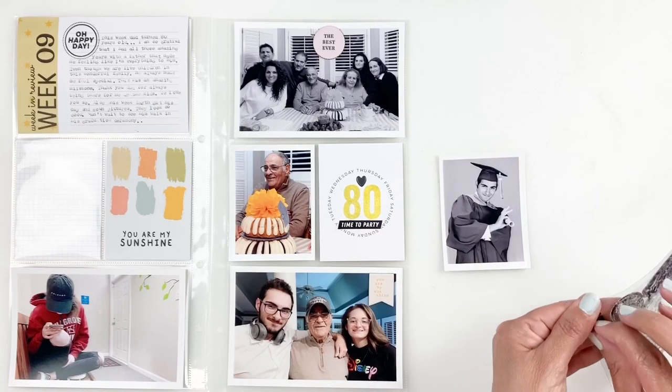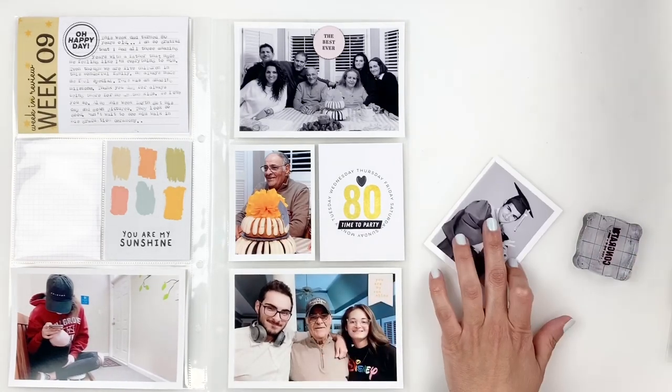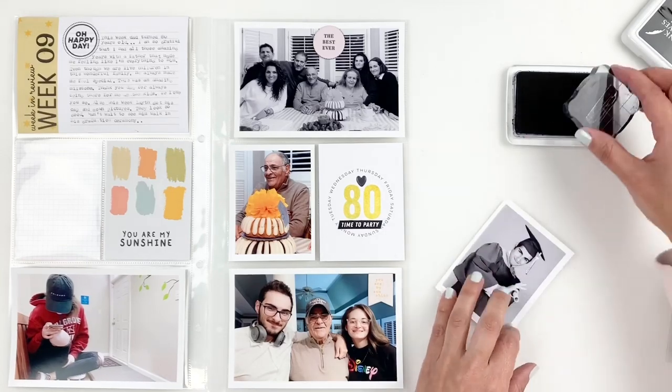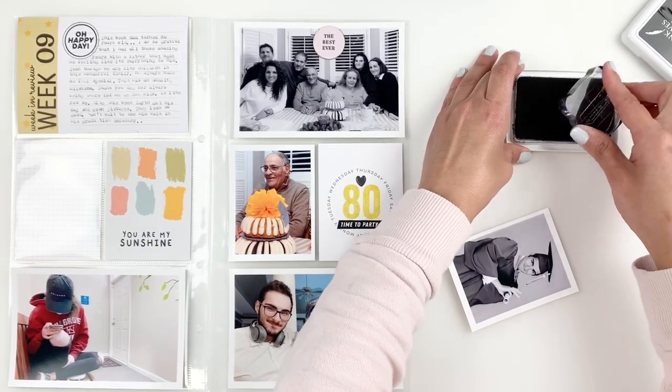I use that Everyday Explorer stamp set again to stamp 'Congratulations, you did it' on my son's photo. I thought about adding a label first, but I didn't want to take away from his photo, so stamping it directly on the photo looks so much better.